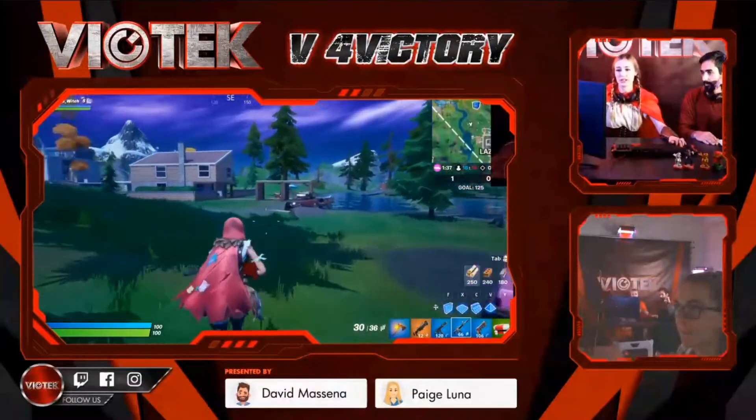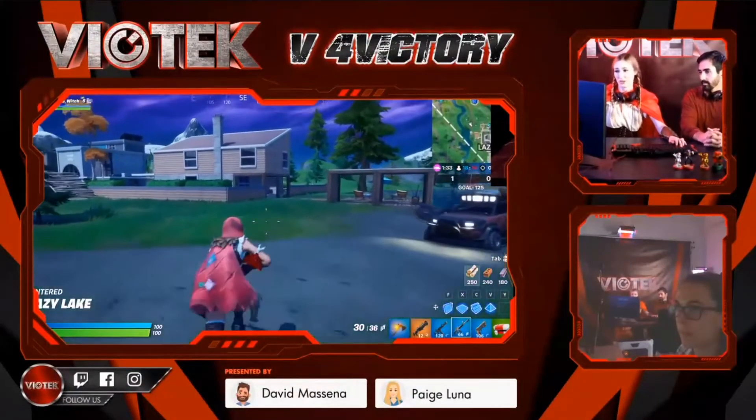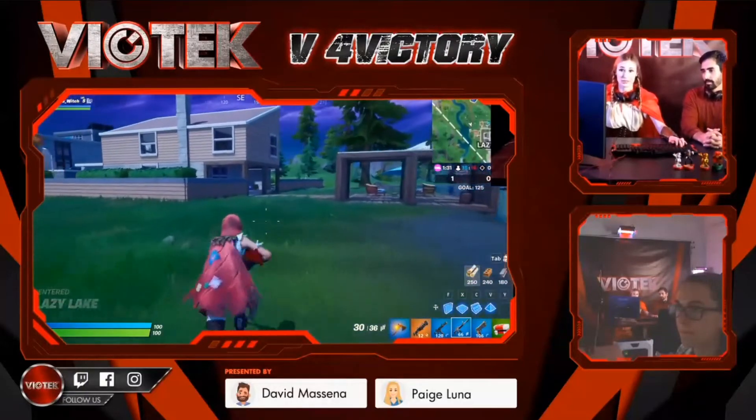The standard aspect ratio is really nice if you don't want to have to adjust any of your games. If you just kind of want a monitor to pick up and use pretty much right out of the box, I would say this is a good one. You don't have to adjust your games too much.